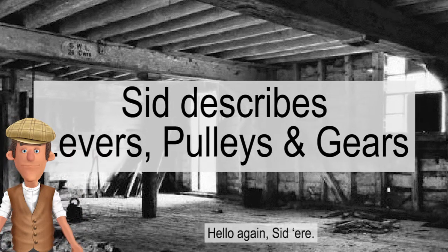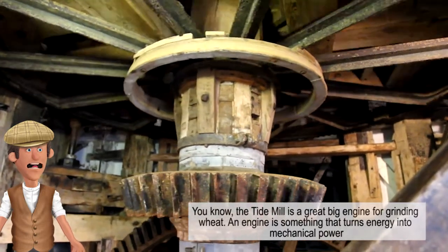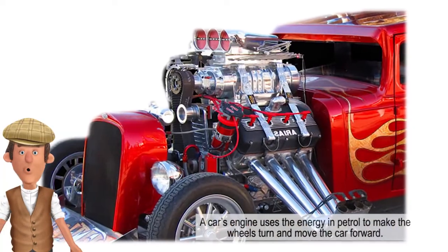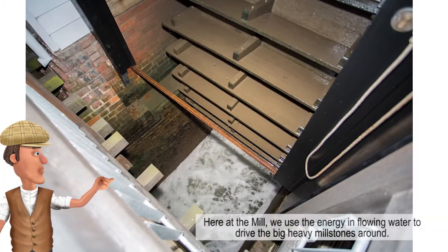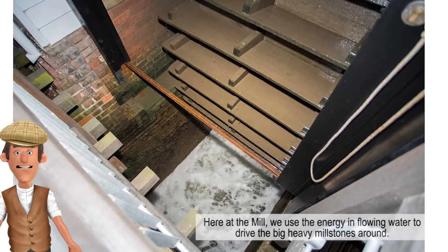Hello again, Sid here. You know the Tide Mill is a great big engine for grinding wheat. An engine is something that turns energy into mechanical power. A car's engine uses the energy in petrol to make the wheels turn and move the car forward. Here at the mill we use the energy in flowing water to drive the big heavy millstones around.